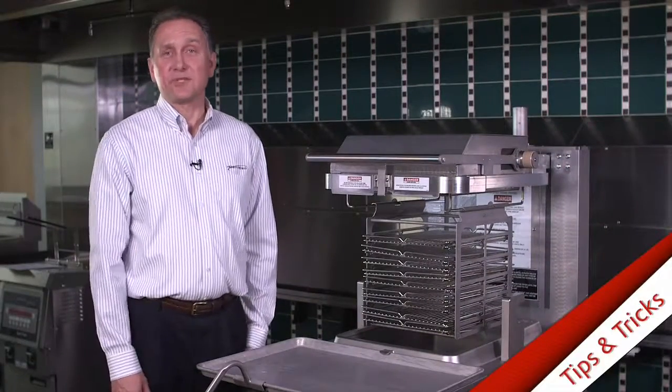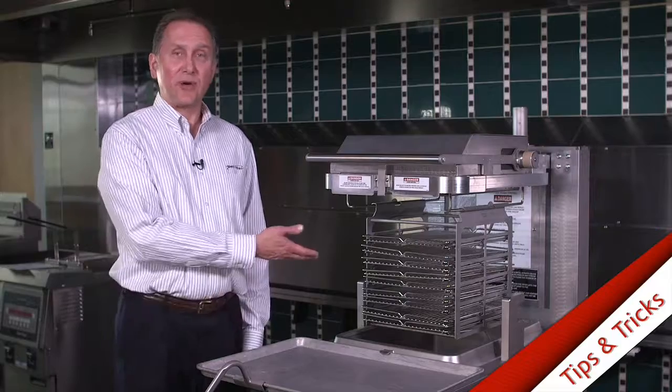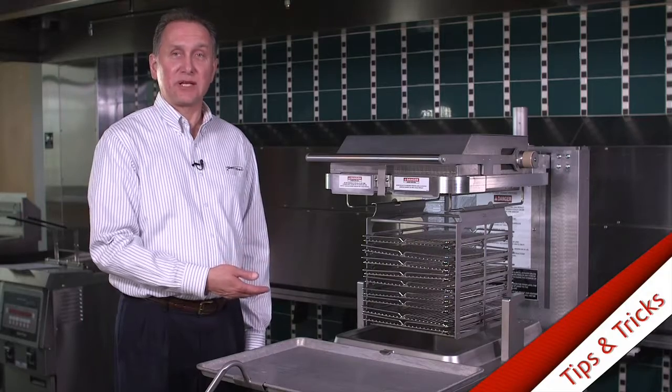I'm going to show you a great way to keep food from sticking to your racks. Before you start cooking, at the very beginning of the day, what you can do is load all your racks into the carrier and dip them into the oil. The hot oil will help coat your racks and that will prevent food from sticking to them.